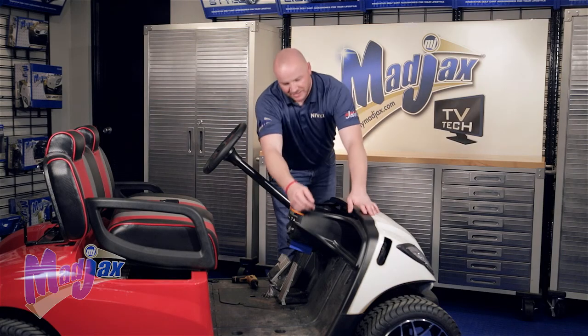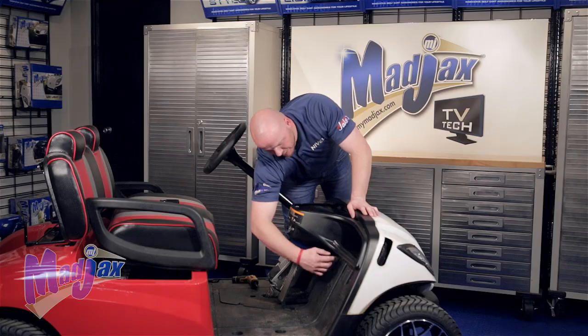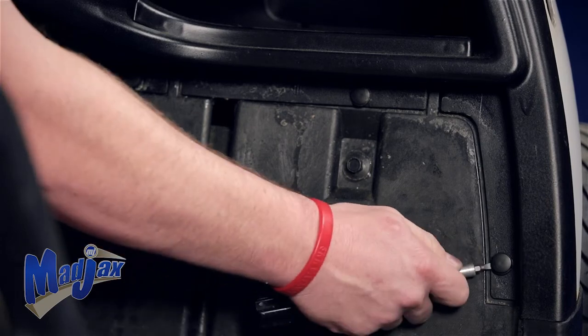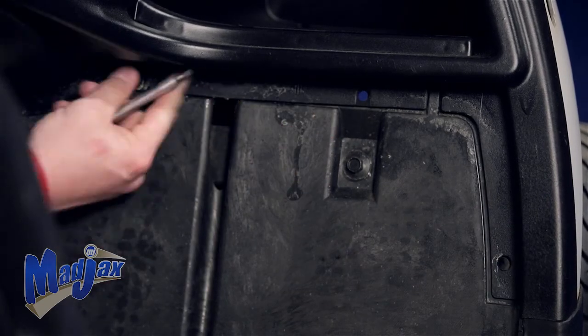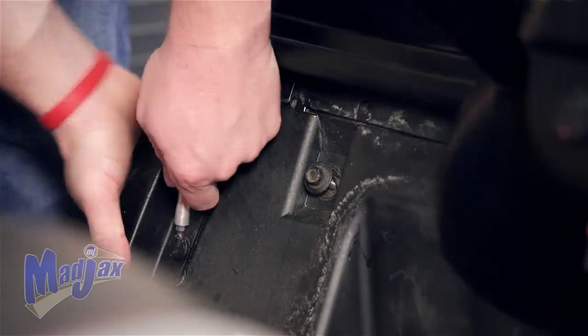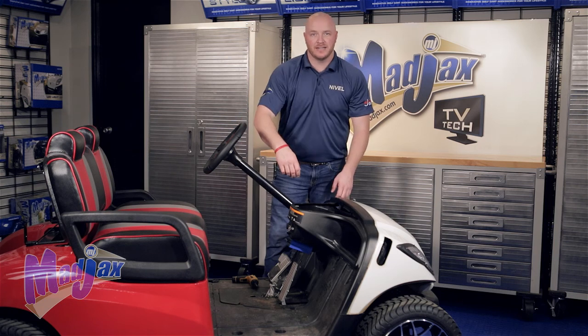Remove your front floor mat. Then we're going to remove and retain the five rivets located along the bottom side of your front dash. At this point your dash is free — let's go ahead and remove it and set it to the side.